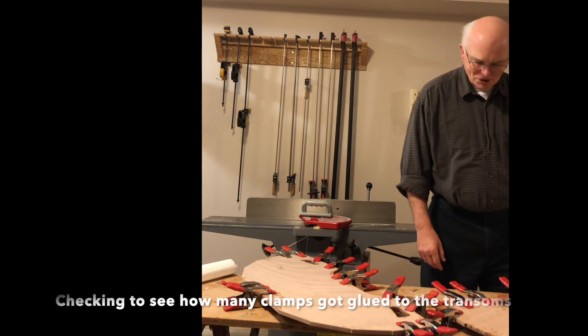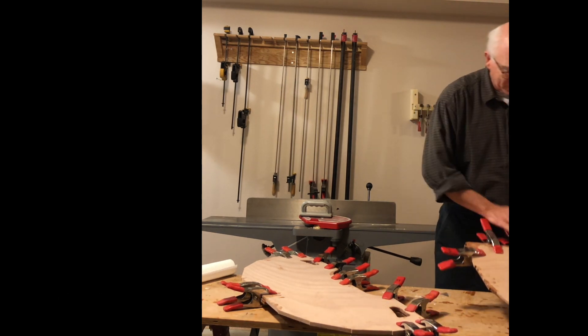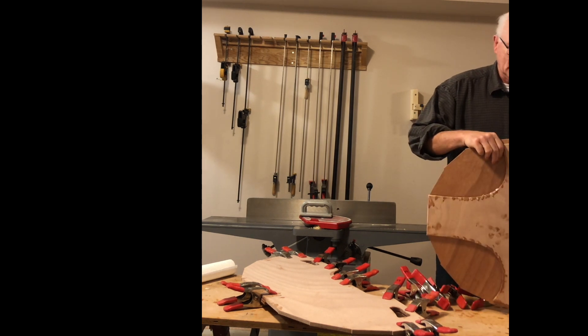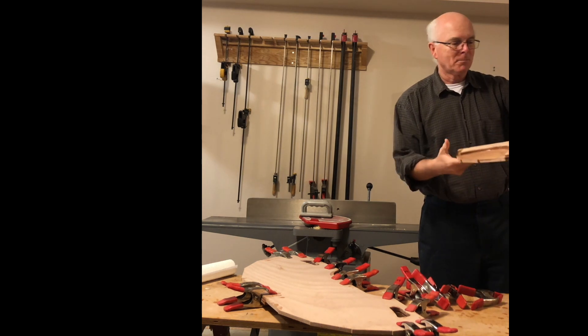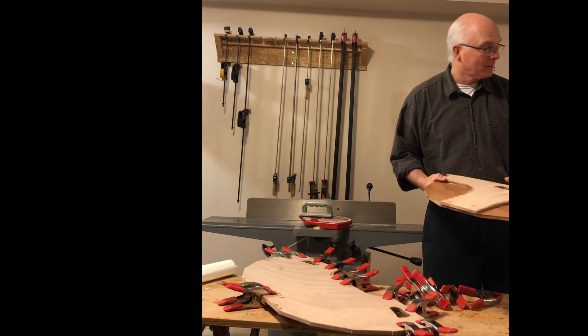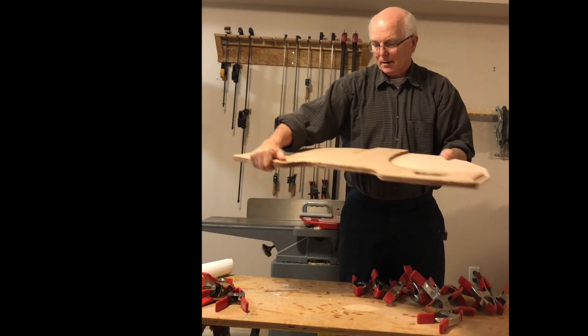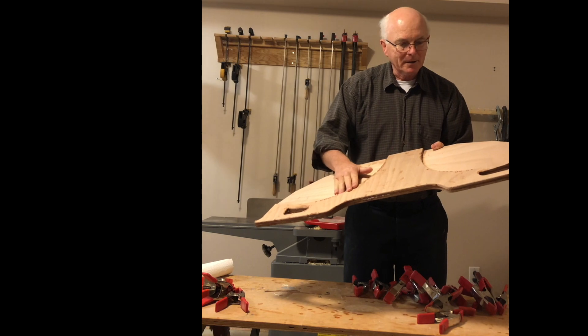We laminated these pieces last night, so I'm going to see if I can get the clamps off. Hopefully all of these will come off. At least the clamps aren't stuck on too badly — lined up pretty well. Got a lot of drips though, going to have to clean up later. Yeah, it kind of dripped out too, so more cleanup there.